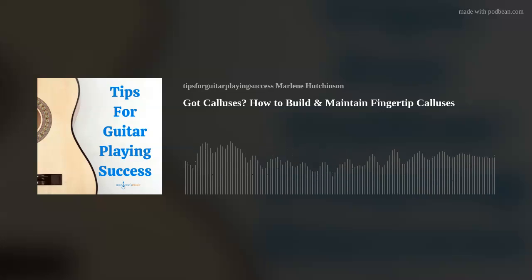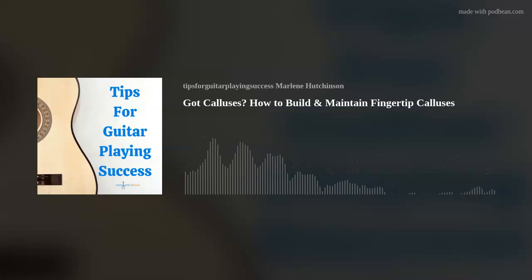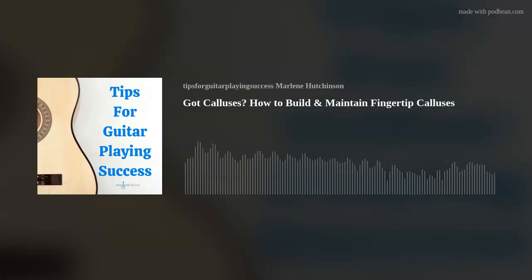Five: play with lighter gauged strings, or play a nylon string guitar when you're building your calluses. It will feel like a more gradual process. By the way, you might like to check out my April 9th, 2020 episode where I talk about tips for relieving fingertip soreness. It can help you while you're in the process of toughening the skin.